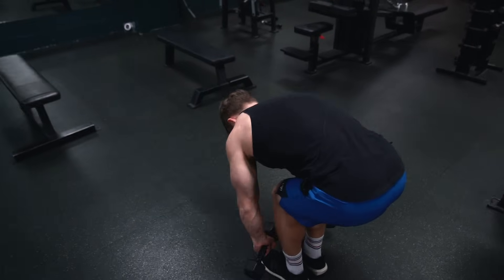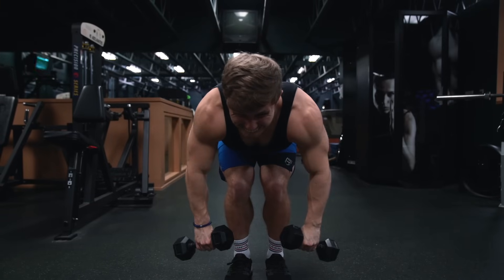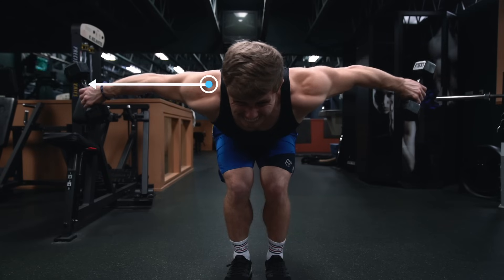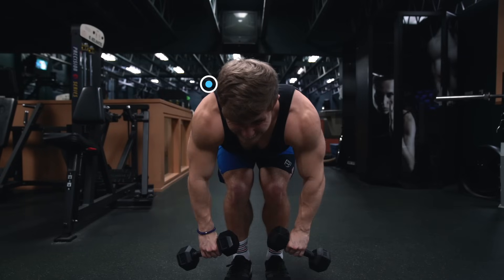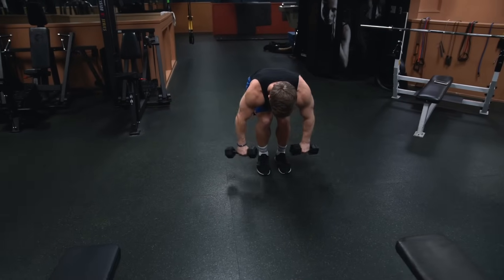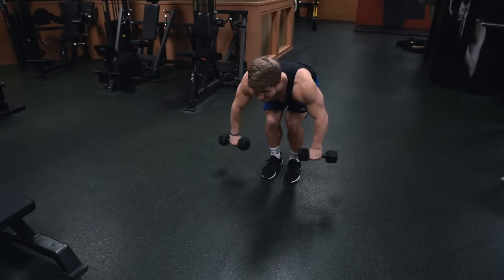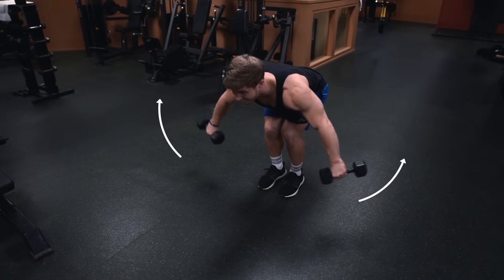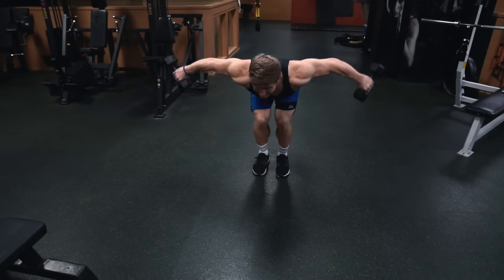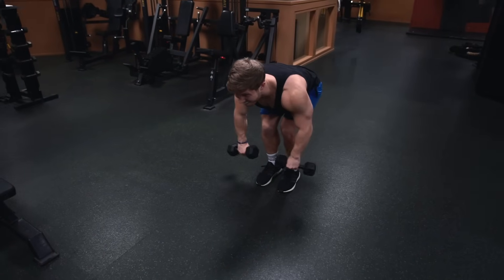Another solid rear delt movement is the bent over reverse dumbbell fly. However, similar to the dumbbell chest fly, you run into the problem of maximum tension when the dumbbells are furthest out to the sides at the top, with tension decreasing throughout the rest of the range of motion until there's nearly zero tension at the bottom. To work around this, I like to stop the dumbbells slightly short at the bottom and keep a constant tension groove in roughly the top three-quarters of the range of motion. Think about lifting the dumbbells out in an arc rather than back, which shifts emphasis away from the traps and onto the rear delts. A pronated palms-down grip tends to give me the best mind-muscle connection here.